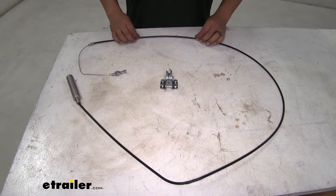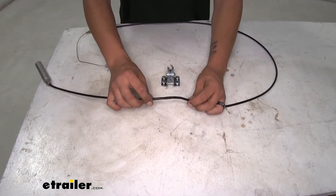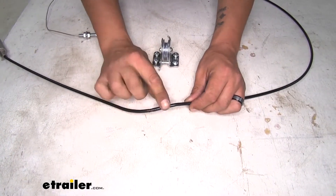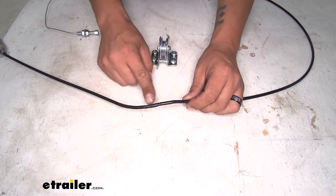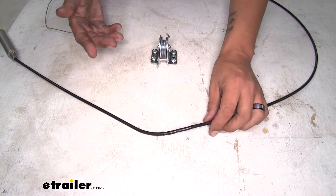I always suggest replacing the cable. If we look at our cable here, you can actually see where it is starting to get damaged. It is just on the outside, but we don't know the condition of the cable on the inside — if there's any frays, bends, cracks, or any breaks. So it's a good idea to replace it.